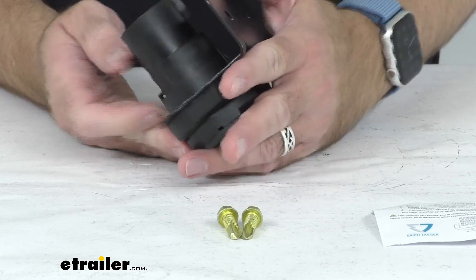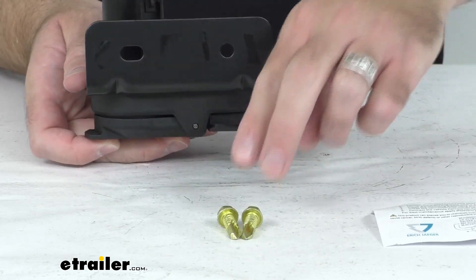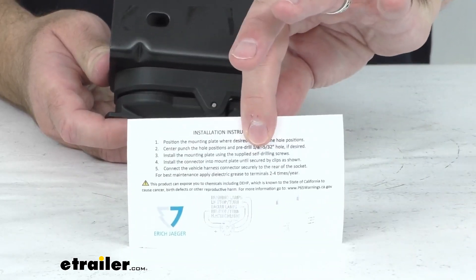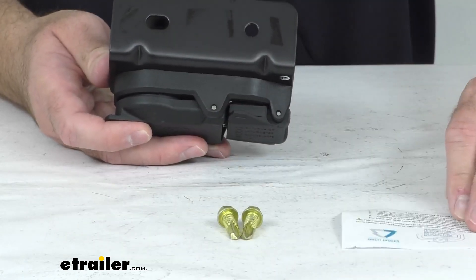The mounting bracket is going to attach to your bumper with the included screws that you see there, and you get a little instruction sheet to walk you through the installation process.